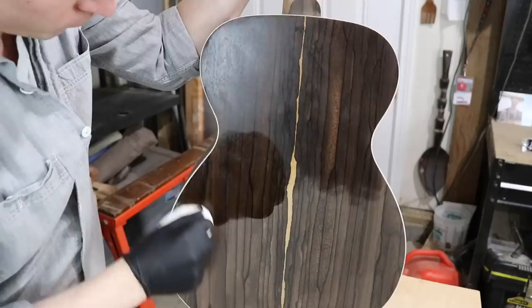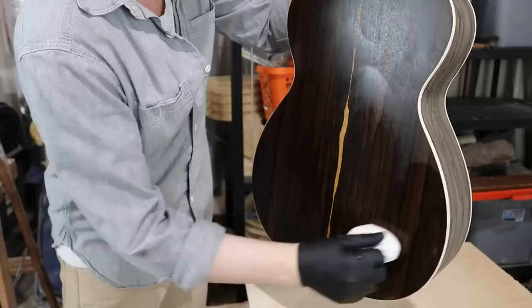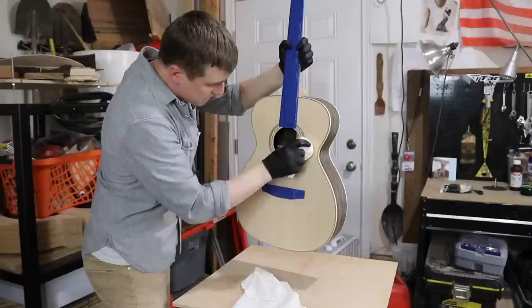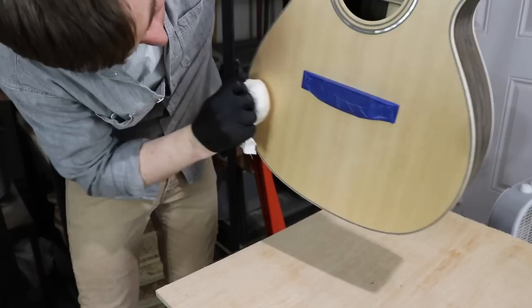Just like the pore filler, I'll start on the back. You're just going to rub the mouse in really quick little circles. This first coat is pretty foolproof because the wood absorbs the oil easier now than it does later in the process. If the mouse starts to get dry as I'm working, I just dip it back into the mixture and beat it out again. After the back, I do the soundboard. I keep a small piece of cloth on hand too to get the crevices around the bridge and fretboard that the mouse is too big to get to.